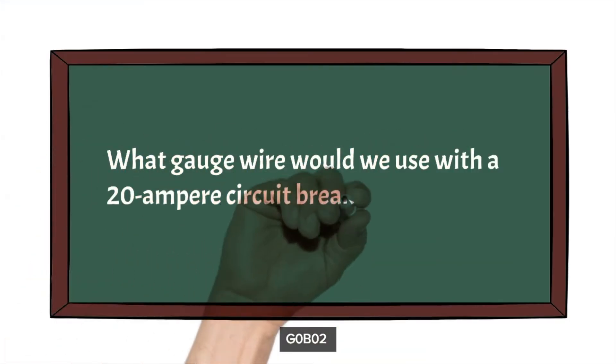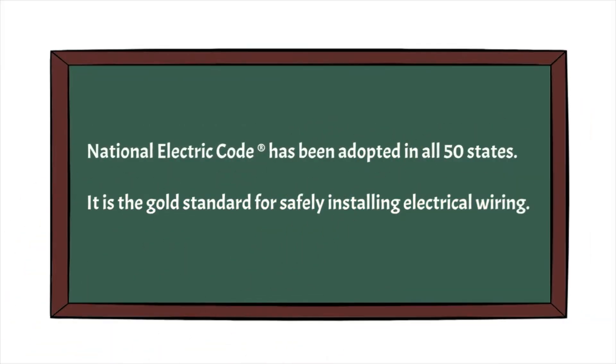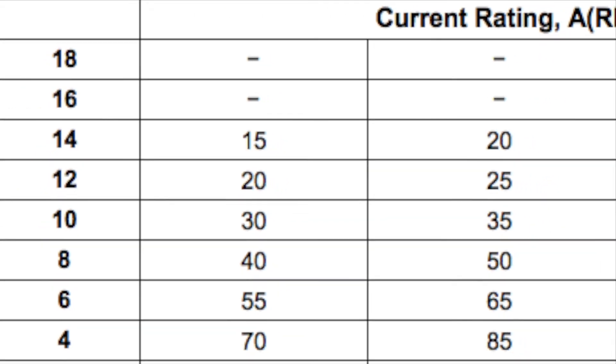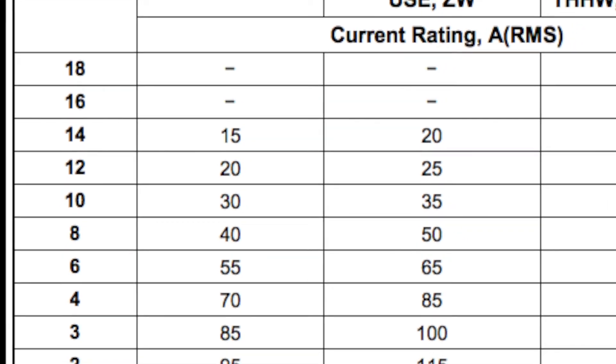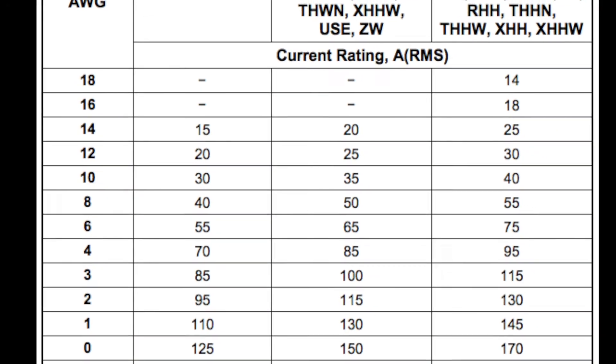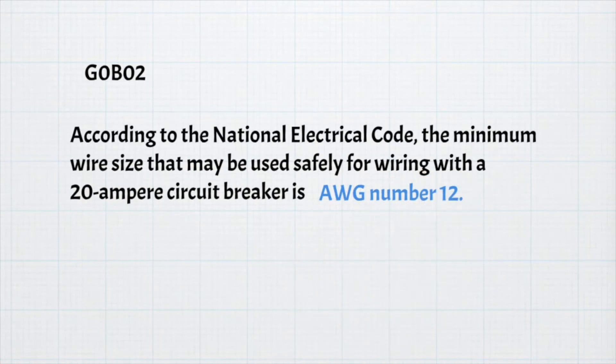The next question is: what gauge wire would we use with a 20 ampere circuit breaker? The National Electric Code has been adopted in all 50 states and is the gold standard for safely installing electrical wiring. An internet search should render a wiring size chart for the NEC — be sure to use the 2021 or current year version. For the exam, you need to know that the minimum wire size that may be used safely for wiring a 20 ampere circuit breaker is AWG number 12.